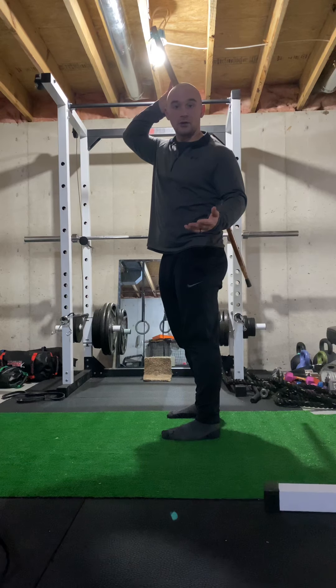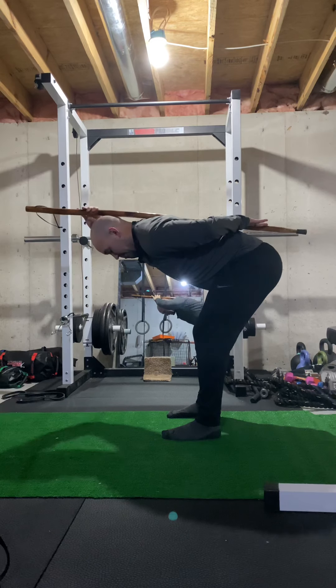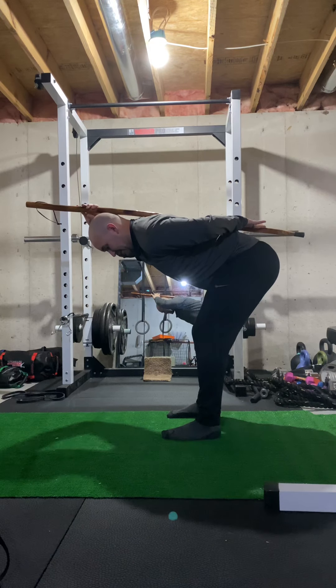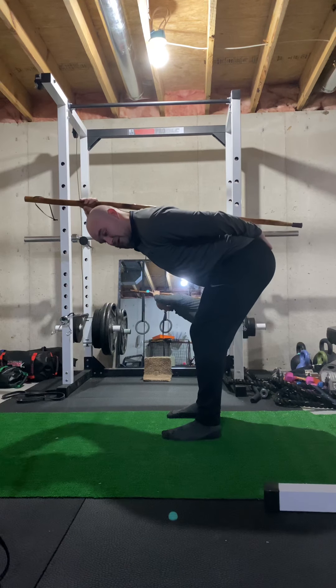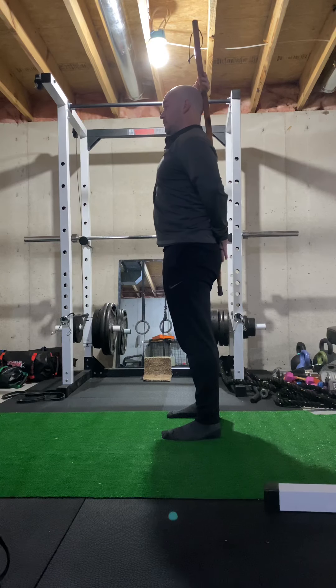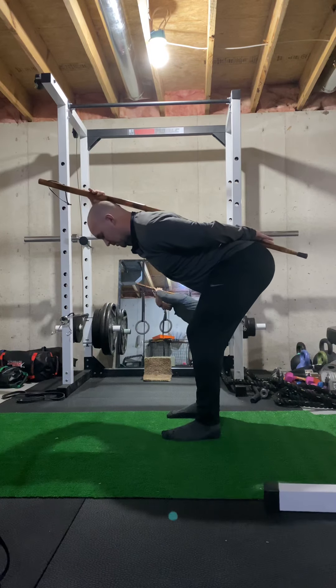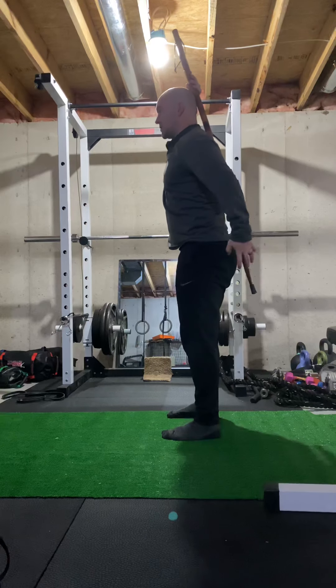If you come down and go too far here, you can notice that the stick is not on my low back, and I can feel that. So you want to get that back on the low back and then try again. Come right back up and squeeze the glutes.